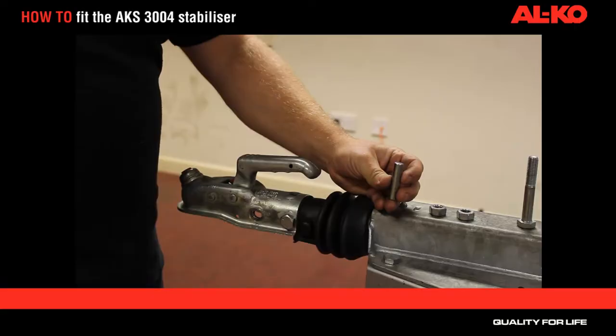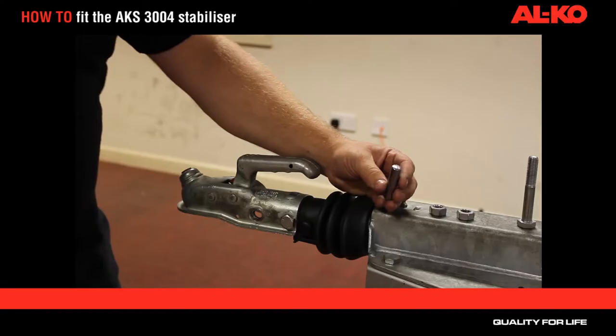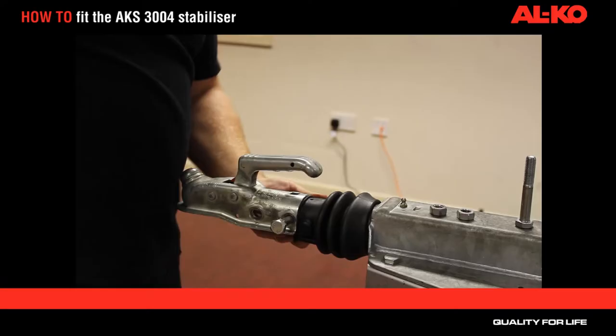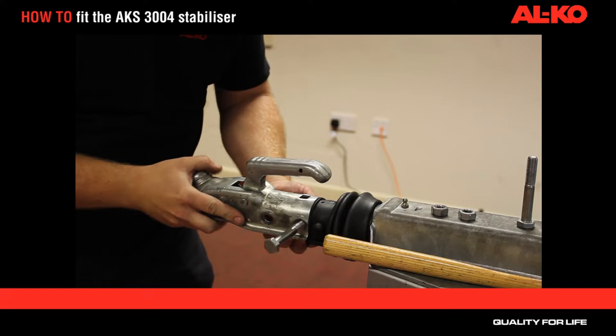Take out the dowel that will be supplied within the kit. It may be necessary to round this edge off just to make applying the dowel a little bit easier. We're going to use this dowel to knock out the back bolt. If the bolt should become stuck, give the coupling head a good firm push backwards and release, and you'll find that the dowel goes nice and steady through.